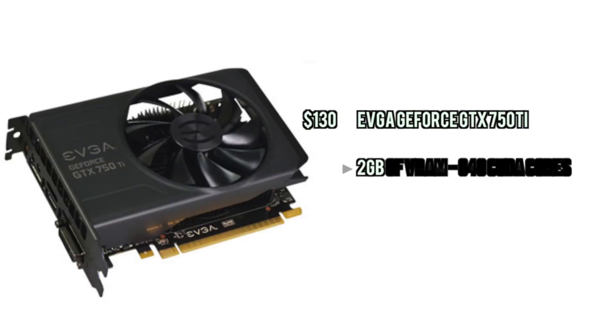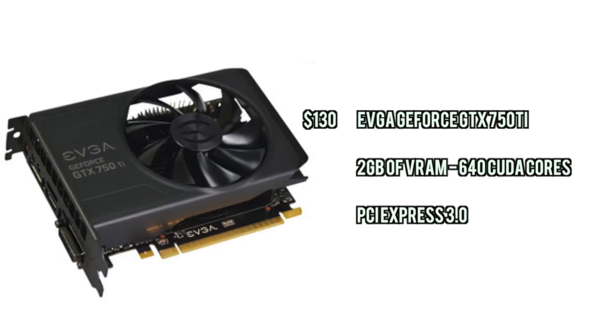For the GPU we're going with the GTX 750 Ti, so we're going with modern graphics here to make sure you can play pretty much a lot of FPS games, maybe on medium settings. It's pretty good, it'll get the job done for sure, and it's a great value.